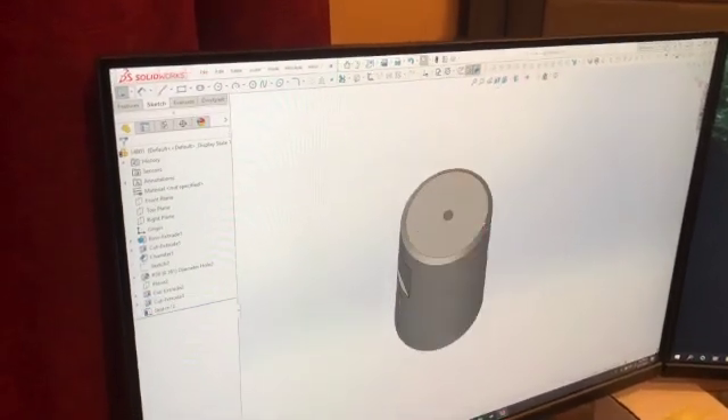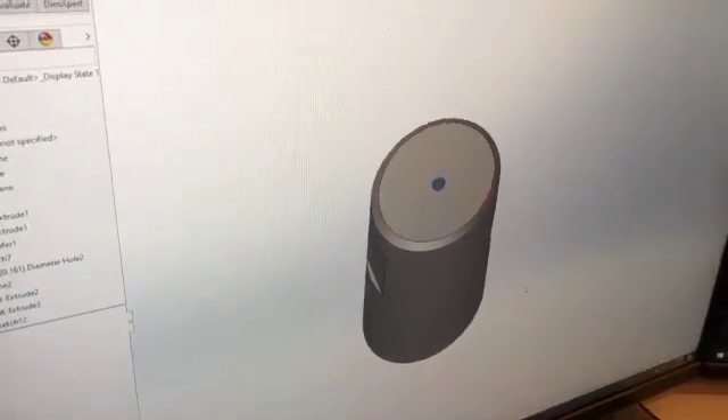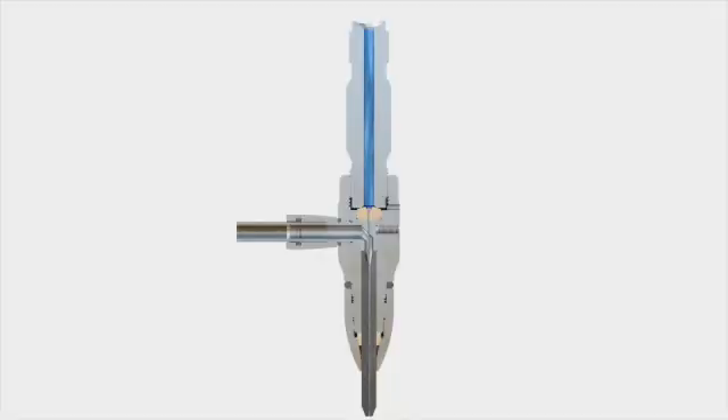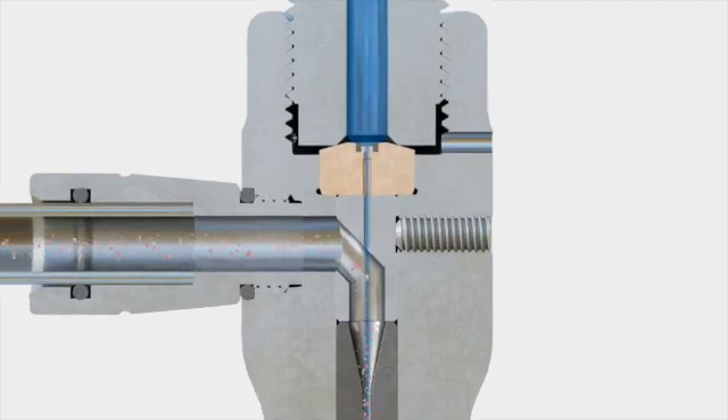All abrasive cutting heads have wear on the inside of the cutting head. Our carbide mixing chamber, with a small through-hole and angled shelf, helps minimize wear and push abrasive towards the top of the nozzle — all of which results in superior diamond life.